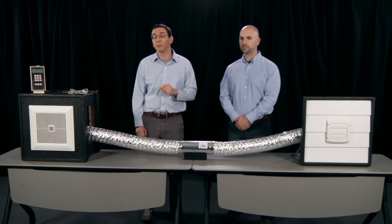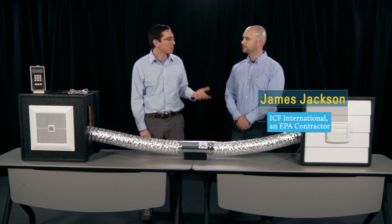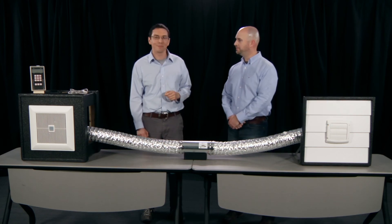Throughout the videos, I'll be helped out by James Jackson with ICF International. Hi James, thanks for joining us today. Glad to be here. With that, let's get started. Watch our next video to see how to measure ventilation airflow at the inlet terminal.